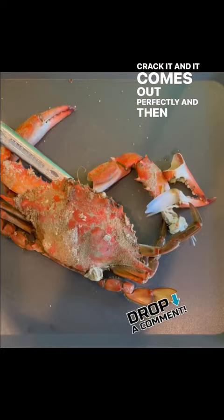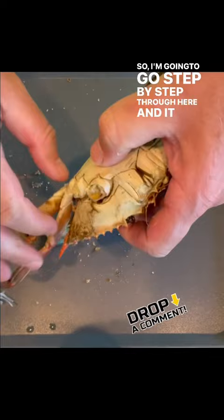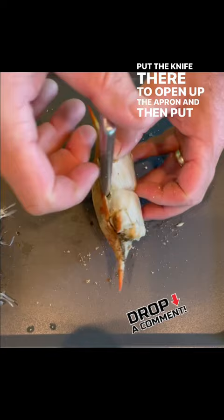Then I move on to the body. It's sped up, but I take all the legs and claws off, put the knife there to open up the apron, then put the knife in the back to make it really easy to get the shell off. You can see I'm cutting the front off there, and you'll see why later.